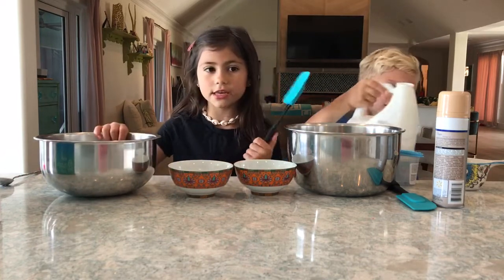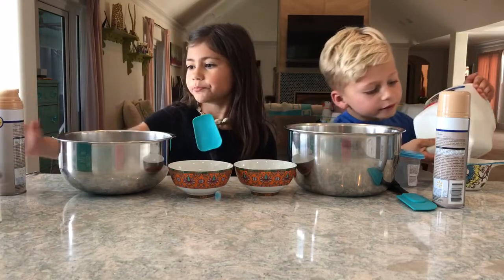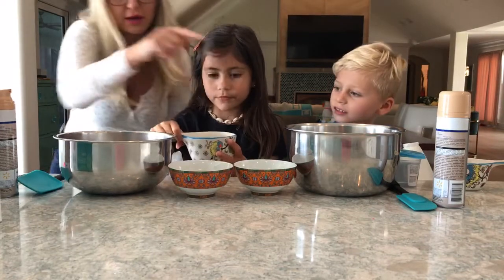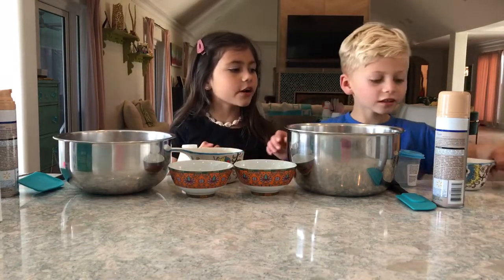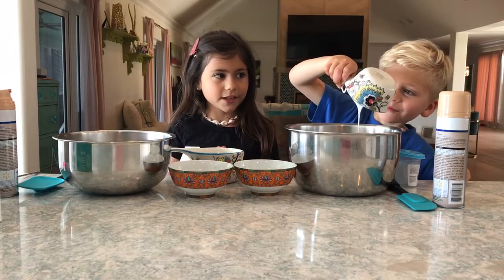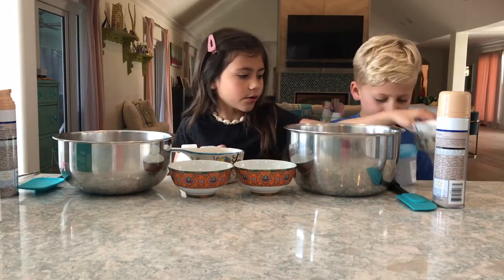Next you're also going to need something to mix with and something to mix in. And to make it fluffy you need shaving cream. So right now Pearson is just pouring his glue into the half cup. I think that's a half — you guys can share that. It's half each. Pour that into your silver bowl.